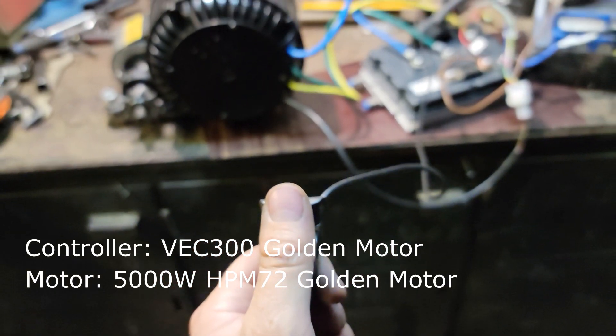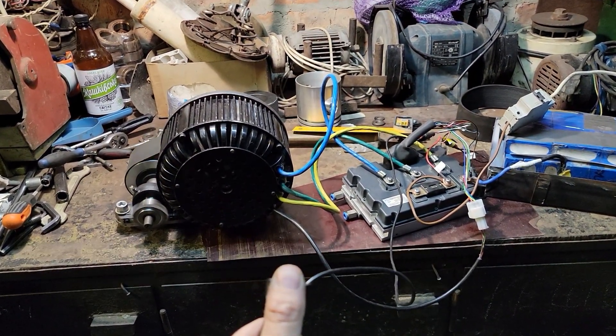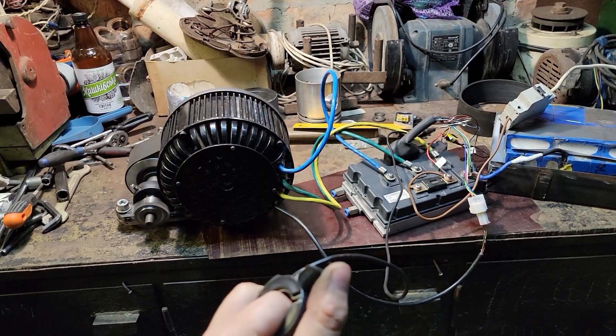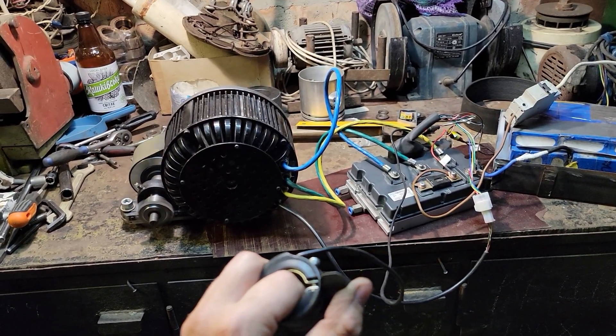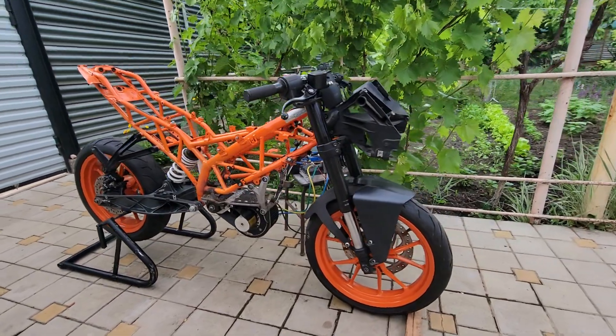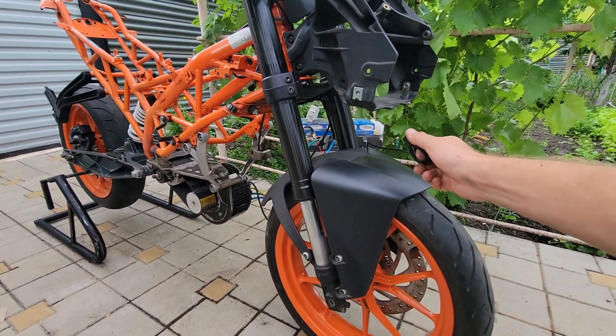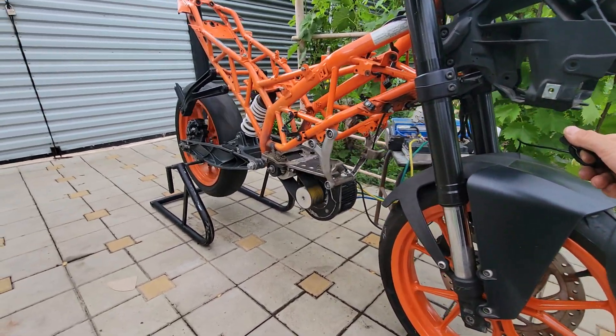Instead of the noisy and smelly engine, there will be a 5kW electric motor from Golden Motor. Since the motor has a rated frequency of 5000 revolutions, a reduction gear was made on poly V-belt drives. The reduction gear with the motor is securely fixed on the motor frame, using the native mounts of the petrol engine.